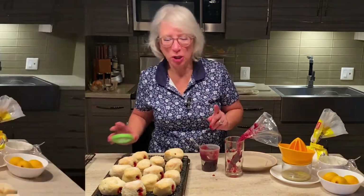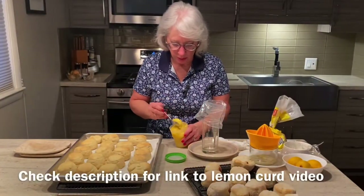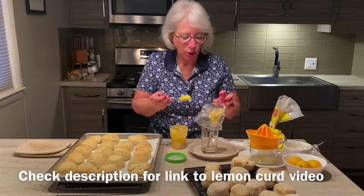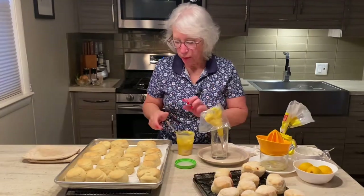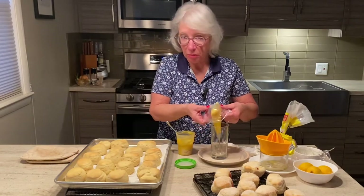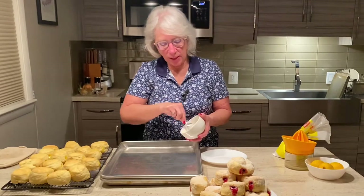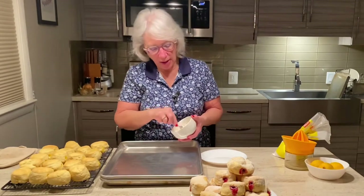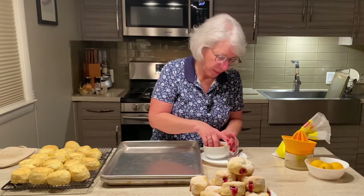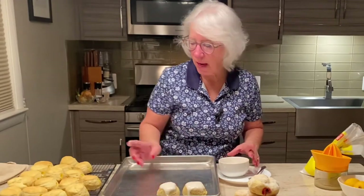Next, lemon curd. Batch number two is done and they are going to be filled with my homemade lemon curd — I'll put a link in the description below so you can make your own. I am going to put a glaze on these, so I'll fill them but wait until they're completely cool before adding the glaze. I like to make a really thick icing — just powdered sugar and lemon juice.